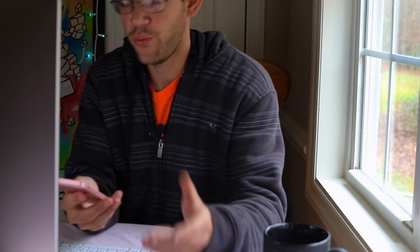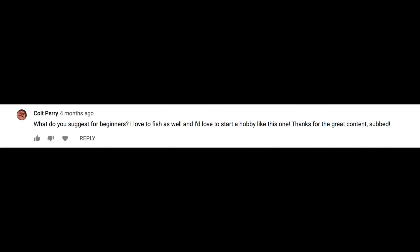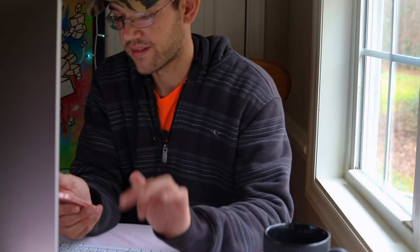So we're gonna go ahead and knock this out. I screenshotted a few questions — one of them was asked by Colt Perry four months ago. Sorry Colt, I haven't gotten back to you sooner. He said: 'What do you suggest for beginners? I love to fish as well and I'd love to start a hobby like this one.' That is an awesome question.